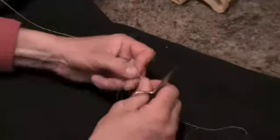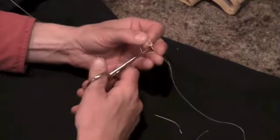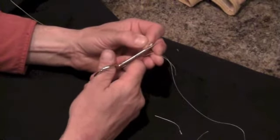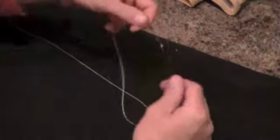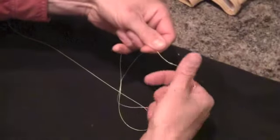Trim it up. I usually leave a little bit of a tag, just as a little insurance policy. There you have it — leader, tippet, blood knot.